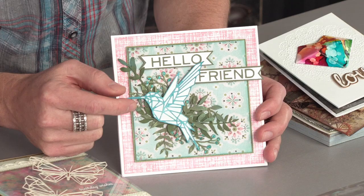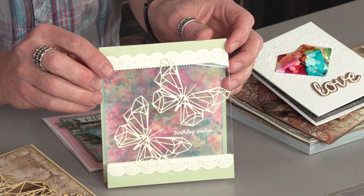So amazing that not only can you have it as a solid back, but take a look at this card where you can take that die and actually float that onto a piece of acetate to really see that transparency and highlight the background below.